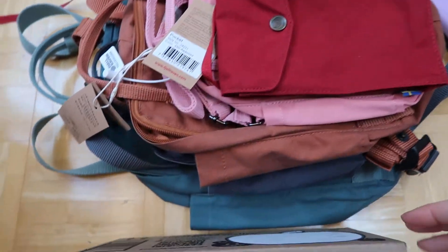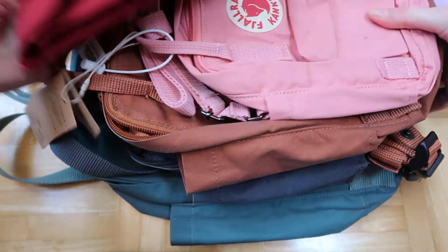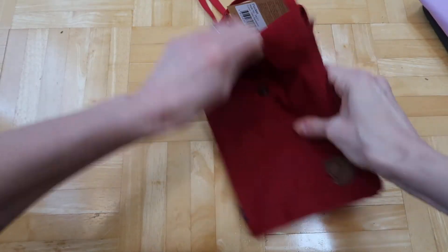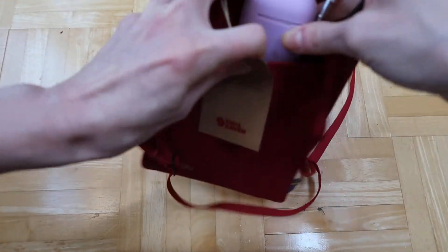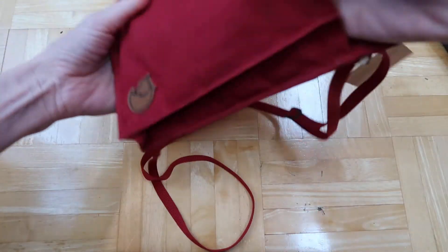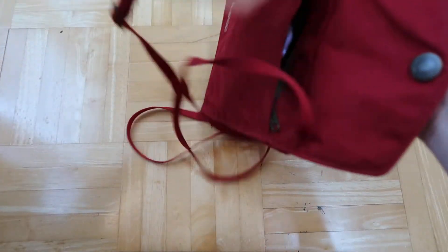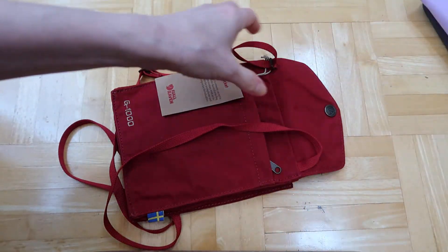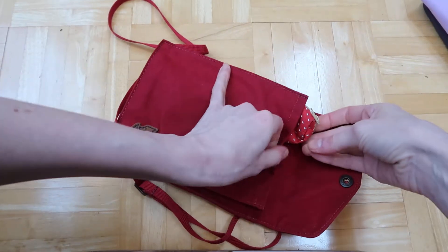Let's see what else fits in the pocket. An AirPods case does fit in the back pocket, but if you put that in there you'll want something small in the main compartment because it does bulk it up a bit.